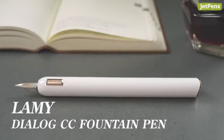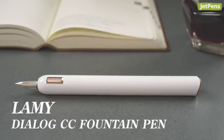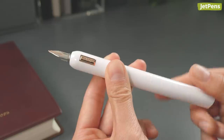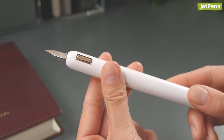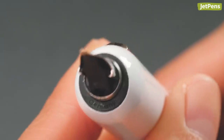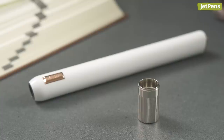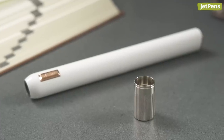If you're a fountain pen user, level up to the retractable Dialog CC. When you twist the barrel, the pen's 14-karat gold nib extends smoothly and locks securely into place. When you retract the nib, a ball valve automatically closes to protect it from drying out. It also comes with a tool for opening up the ball valve of the pen for maintenance and cleaning.